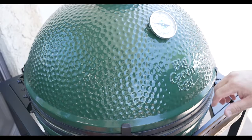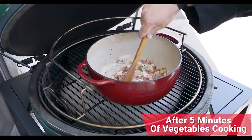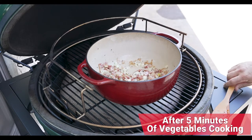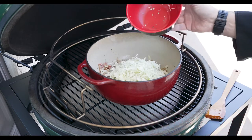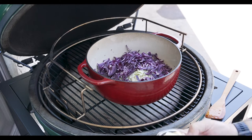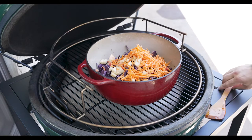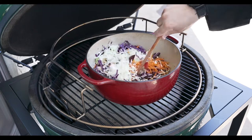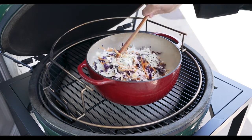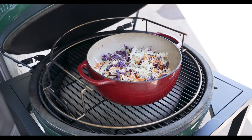Looking good, holding strong right at 350. After five minutes of cooking, those onions and caraway seeds are perfectly right where we want them. We're going to go ahead now and add our green cabbage, our red cabbage, our apples, and our carrots. We'll give this a quick stir just to get everything kind of combined, close the lid, and let this cook for 10 minutes.